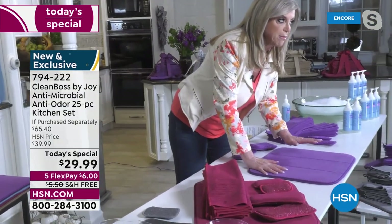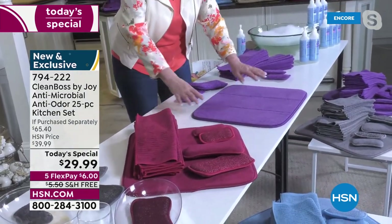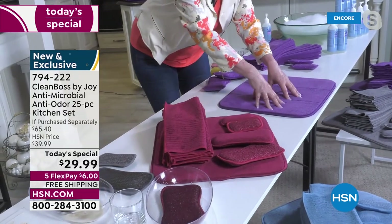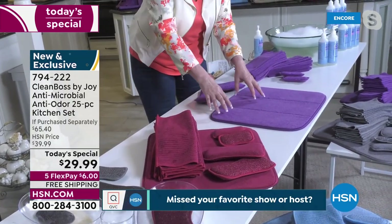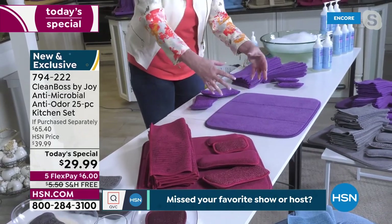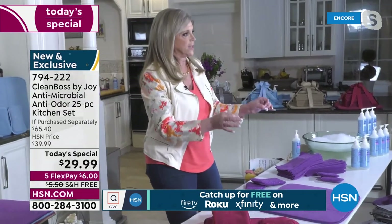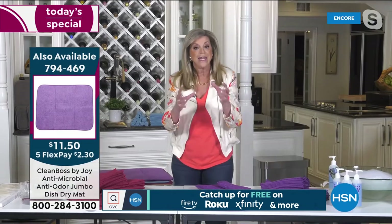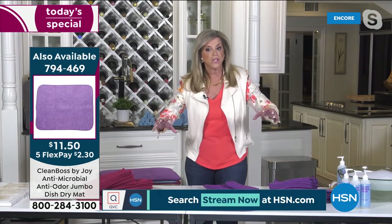Your dish drying mat — let me tell you what's going to happen. You're going to fill it with dishes and glasses. By the way, it cushions your glassware and everything. It's not like a hard plastic dish rack. It will dry so fast — it just sucks up the moisture. This technology actually loves moisture. It really is amazing.